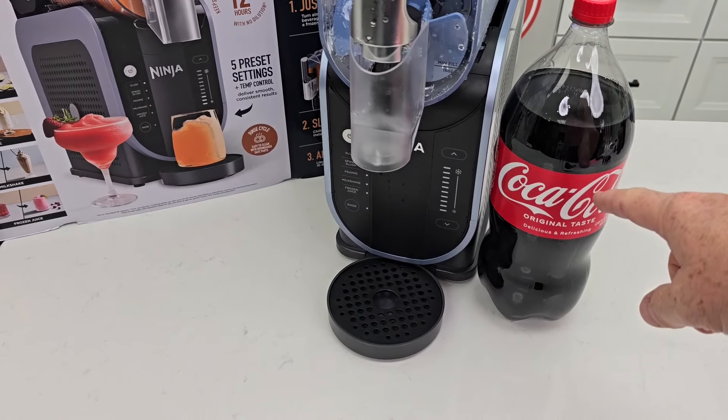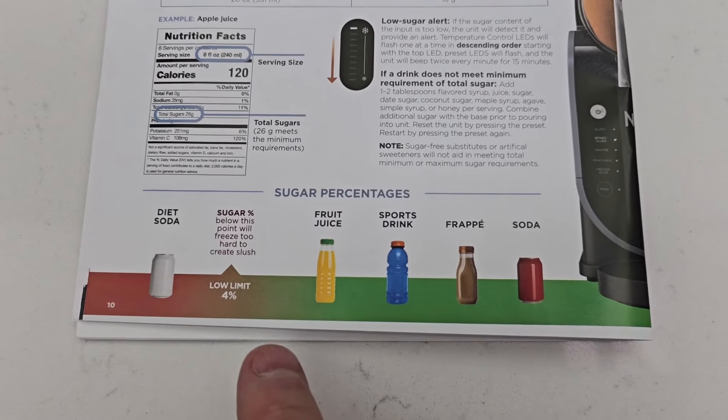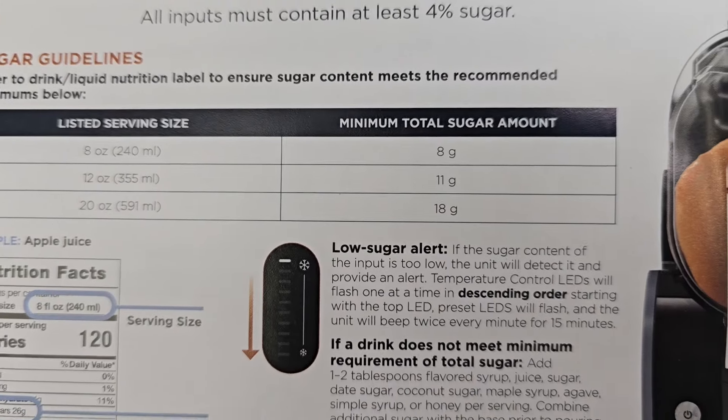Now, regular Coca-Cola works great, but you cannot use Diet Coke. Diet Coke doesn't have sugar in it. And according to the guidelines, we do need sugar in our drinks in order to make a slushie. We need about 8 ounces per 8 grams.